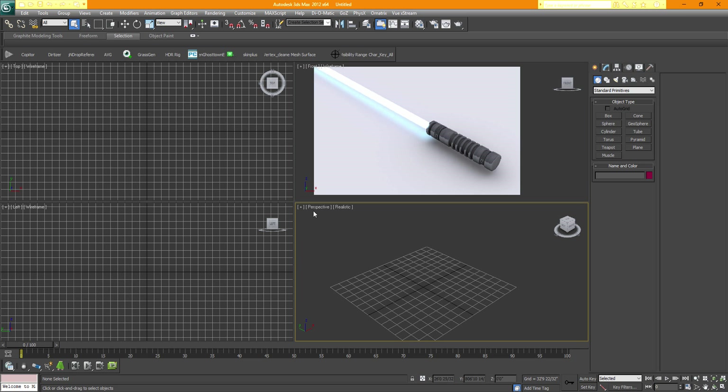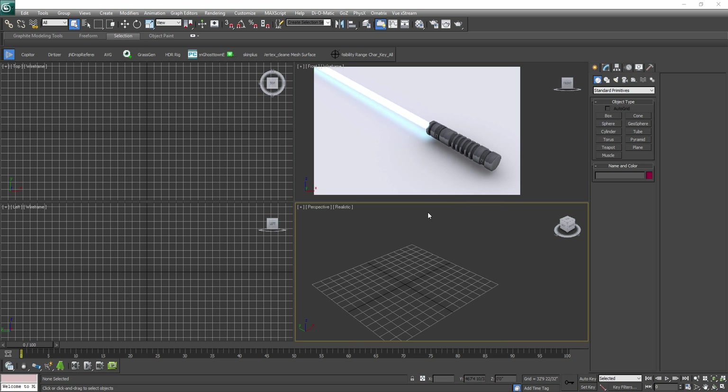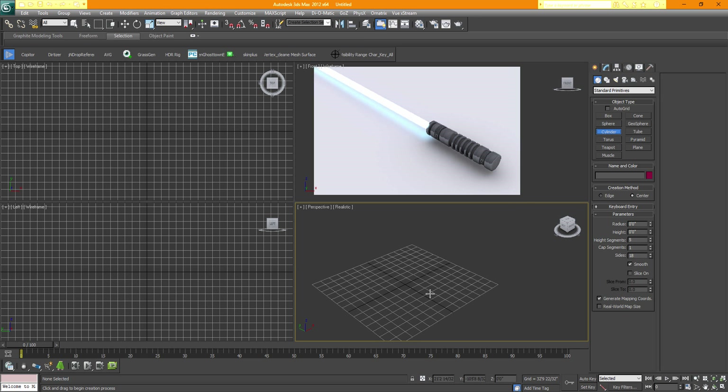Moving the view around by holding your mouse wheel down, you can just move it anywhere you want. Zoom in and out is not going to affect the background — it's just a background, not a plane. So we're going to have to make a cylinder. In the perspective view, left-click and drag to give you the radius of how big or small the cylinder is, then release and control the height.